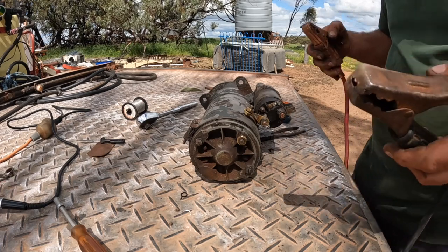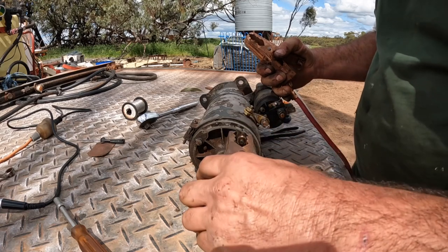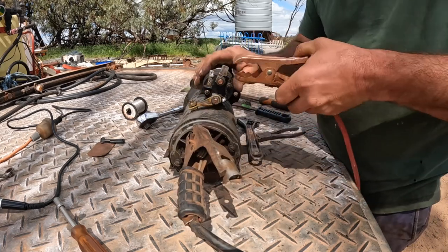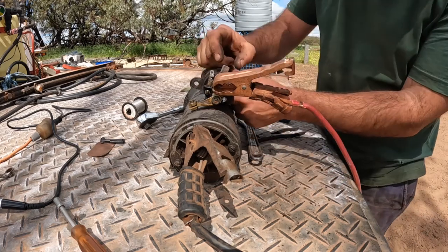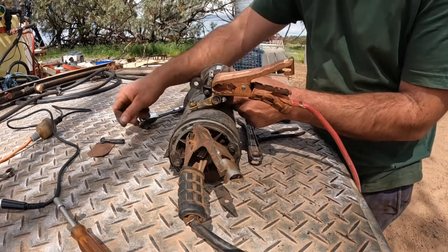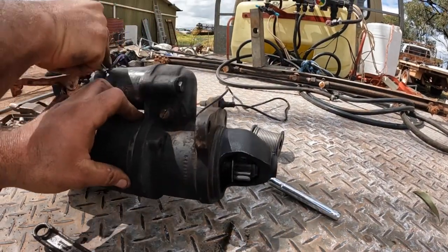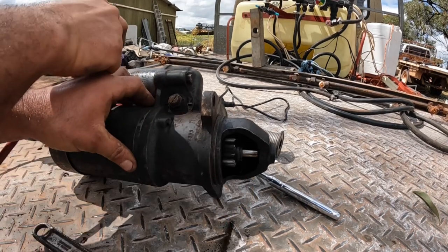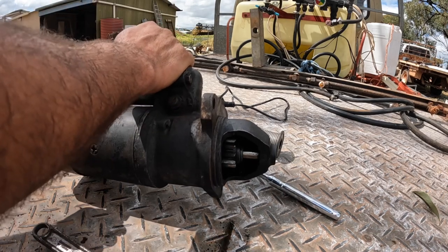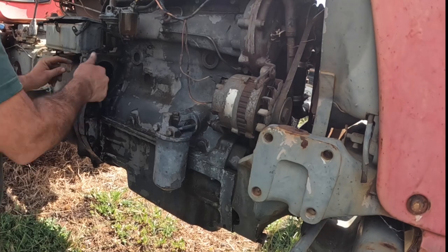Now we can test this starter motor by hooking a battery up to it. Put the negative jumper lead onto the back terminal here, the positive jumper lead goes on to where the battery would bolt on. To energize the solenoid we just want to put power from here across to here — we can do that with a little screwdriver. You can see the ear here popping out and coming back in. Hopefully that starter motor now is going to work — we'll go back down and put it on and see if we can get the tractor going.